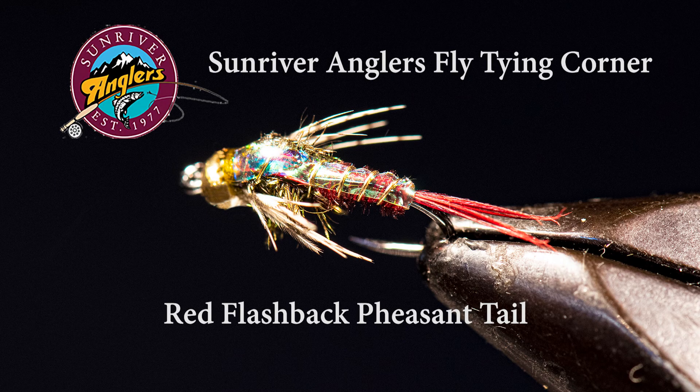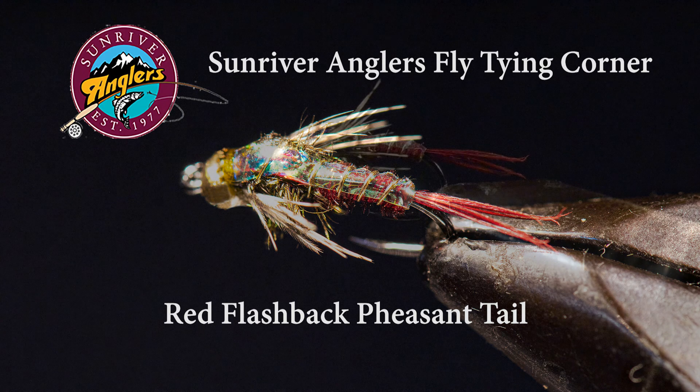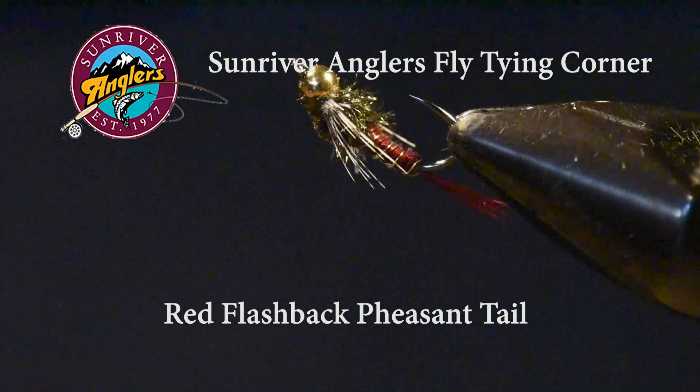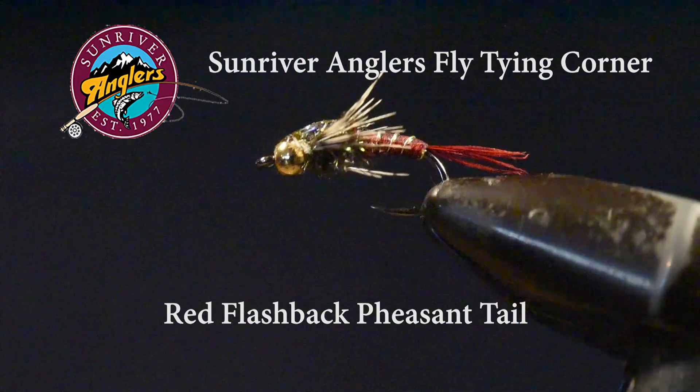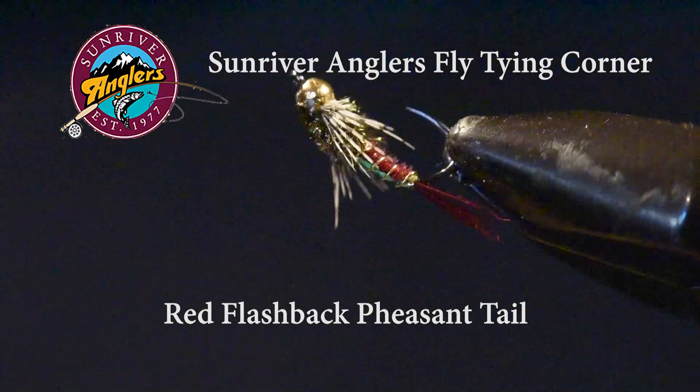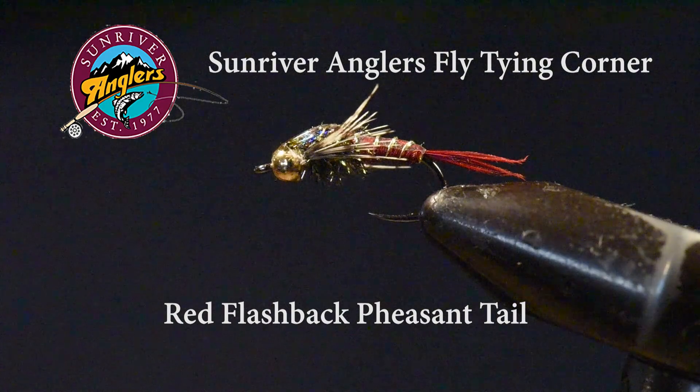For this month's pattern, I'm going to tie a red flashback pheasant tail. This is a fly I discovered some years ago with the Hook Fly Shop here in Sun River, and I've used it extensively through many of our area lakes but also our area rivers and streams. I particularly like this pattern up on Hosmer Lake, casting it tight to the tules under a strike indicator or under an indicator fly.